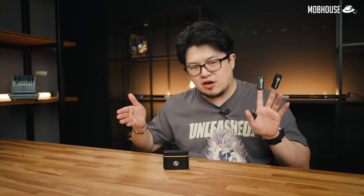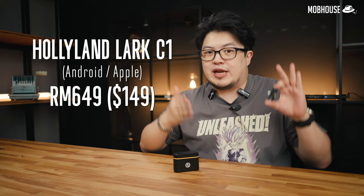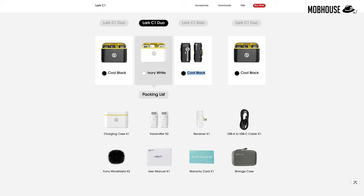To recap, here are the pros, mehs, and cons of the Holyland Lark C1. Priced at only RM649 — or RM149 for both the Android and Apple versions — I give the Holyland Lark C1 an 8.5 out of 10. There's also a solo version if you only record one person at a time for US$89 or RM409. If you're interested in picking one up, feel free to check out the links in the description — it will support us to check out more products like this and won't cost you anything extra.